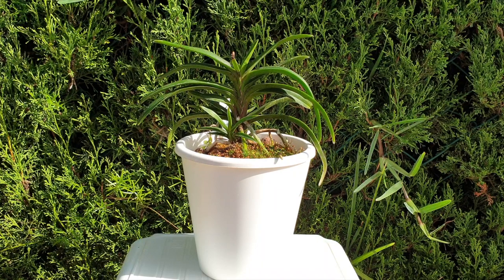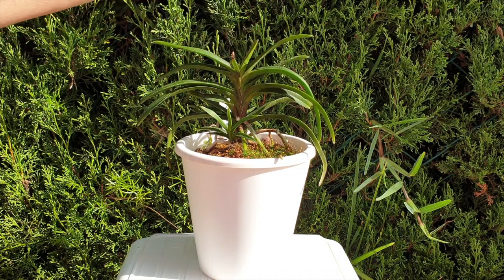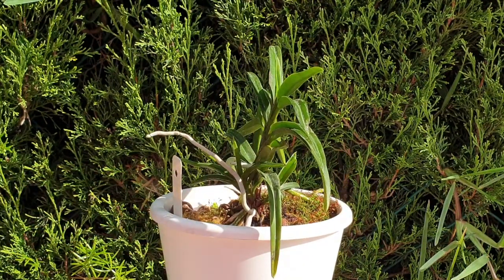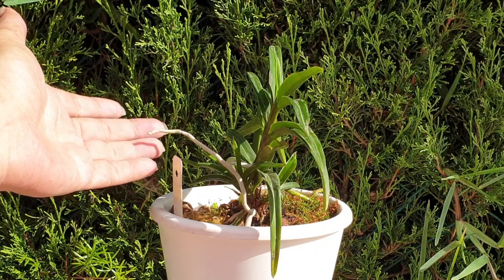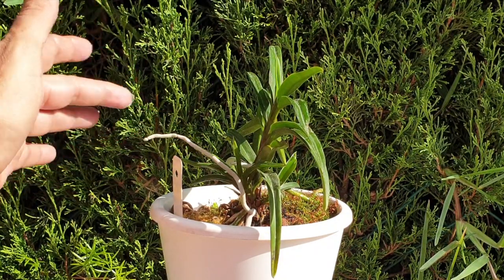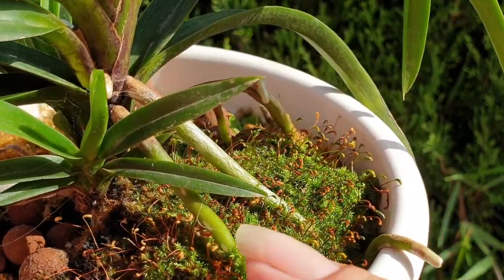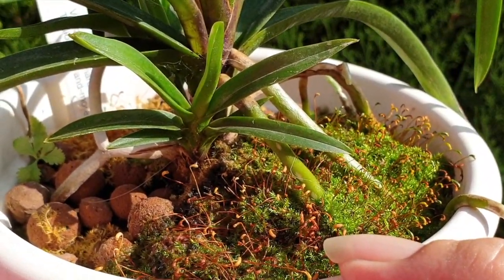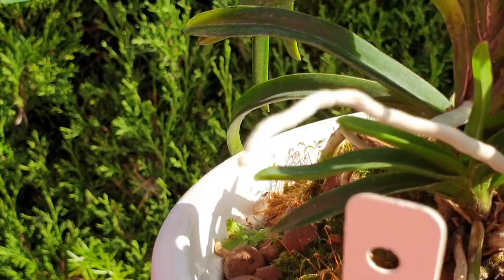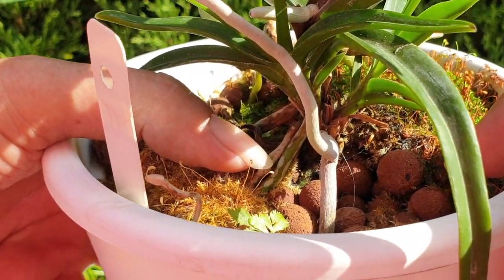Unfortunately no blooms from my Darwinara Charm Blue this year in 2021, but she is growing really well. I've recovered from a very close call in the crown thanks to Dragon's Blood, and she is maturing and working on two additional fans. You can see a root that's trying to grow in true stylis style — in my climate it just dries off, so there's no way I could pot that one. But she did produce some wonderful roots early in the season, and I see no deterioration in the velamen.